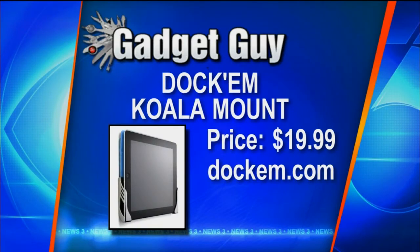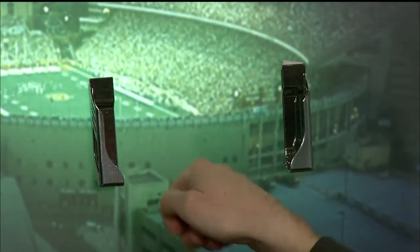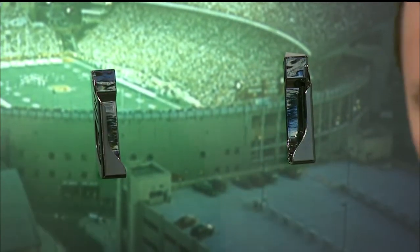Is it there forever? It's there until you take the tab in the back — you usually use a paper clip to pop it up. It's a 3M strip, so you just pull the tab and it pops right off, no worries. Pretty cool stuff, and that's at Dockum.com.